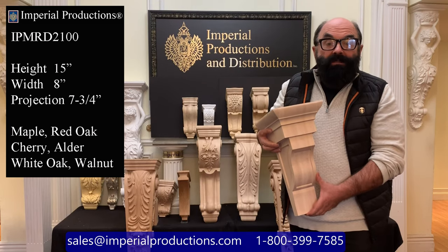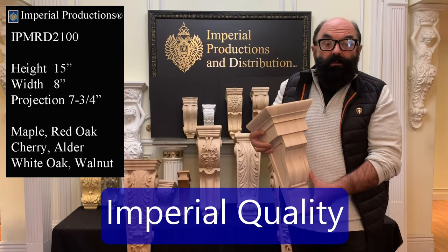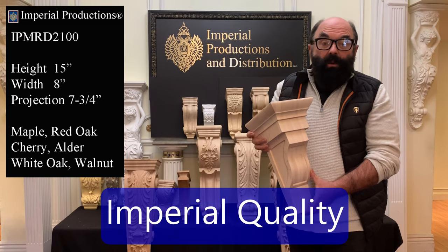You can request custom sizes of this model as well. The corbels that Imperial Productions produce are absolute high quality.